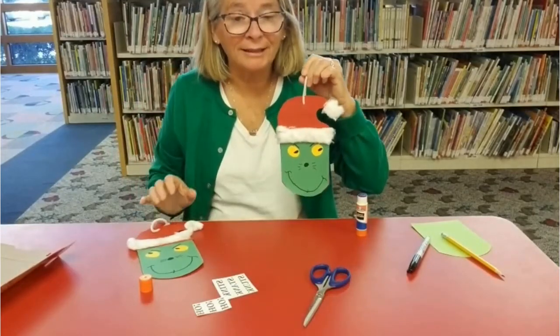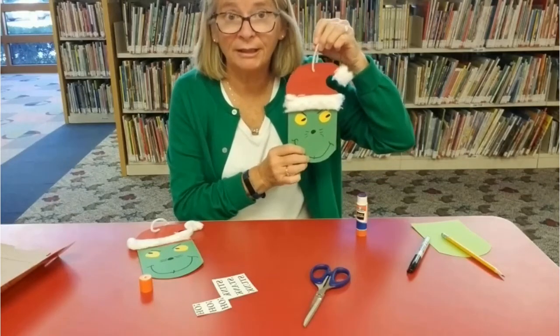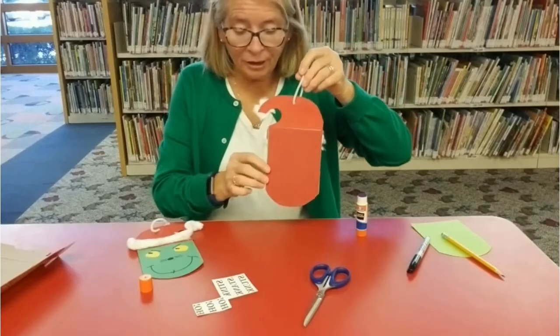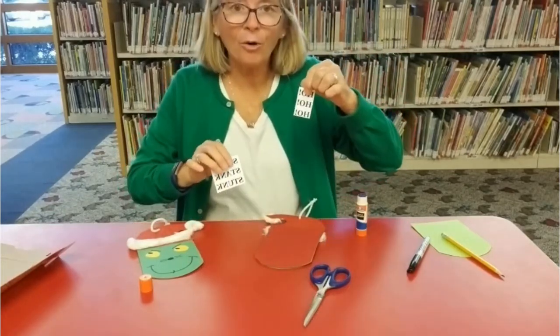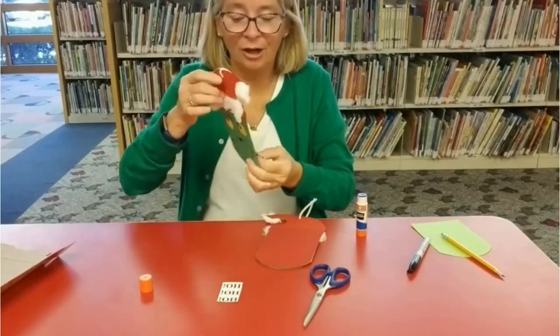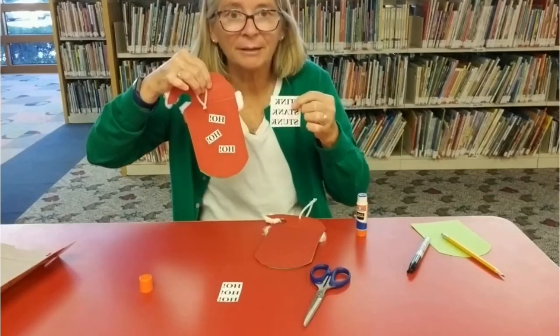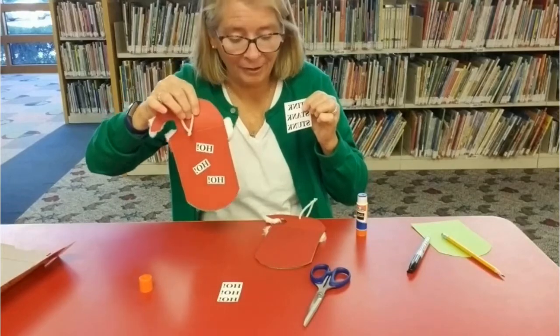We're not finished yet. Remember, it's two-sided because it hangs. It can hang on your tree, it can hang on a door. Turn it over and then choose whether you want to have 'ho-ho-ho' or 'stink-stank-stunk.' I did ho-ho-ho on the back here. I'm going to cut them up and just make them separate so the redness stands out on the back.